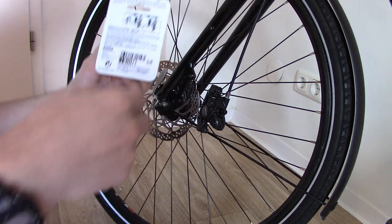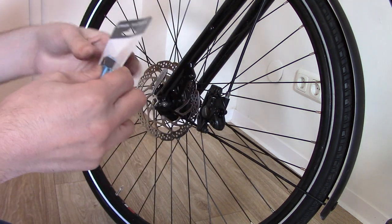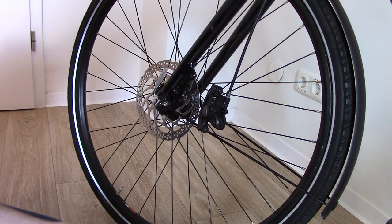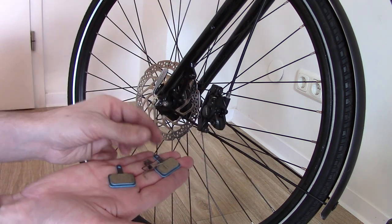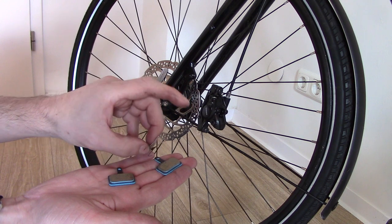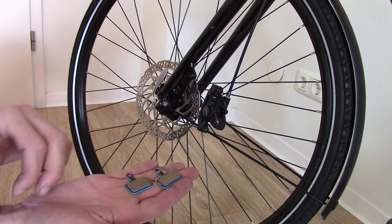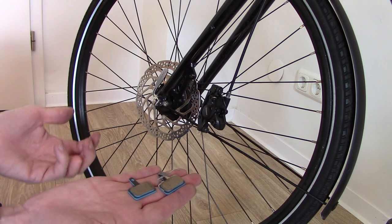We're going to take our new set of pads from Decathlon and have a look. In your pack of replacement pads you're going to get two pads and a spring. These disc brakes are slightly different to car disc brakes, which tend not to have a spring to push them apart — a little bit of friction on a push bike is much more significant than it would be on a car.